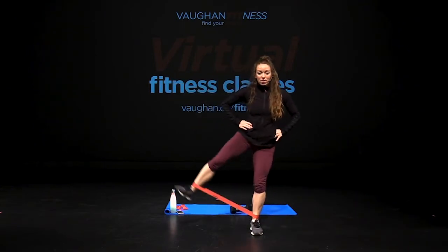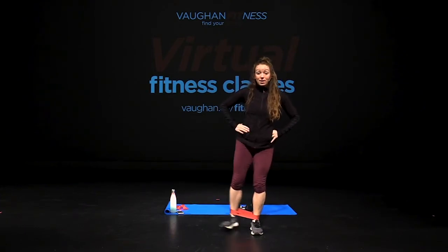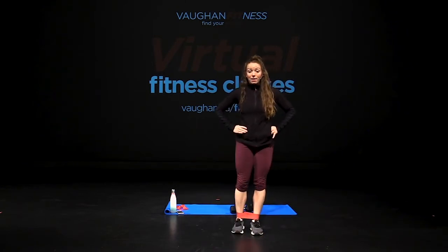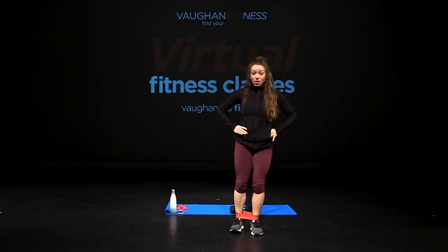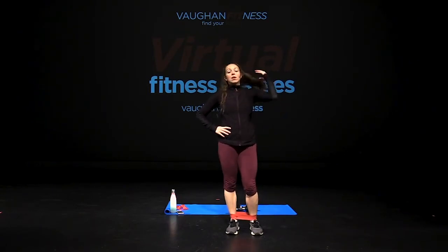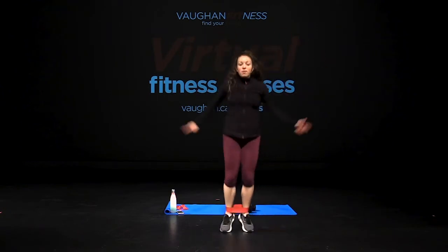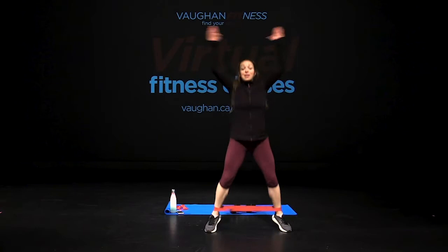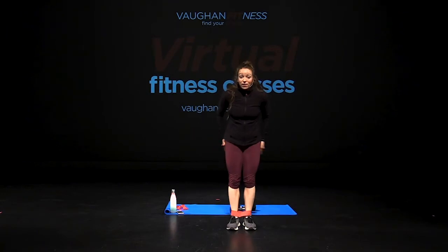Other side, let's go — right away. Twelve reps, ten more, nine, eight, seven, six, five to go. Yes — five, six, seven, eight, nine, ten, eleven, twelve. That's a finisher for the glutes.